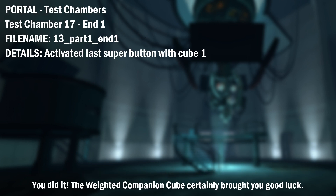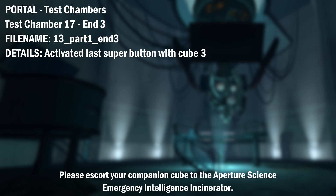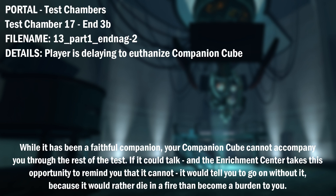You did it. The weighted companion cube certainly brought you good luck. However, it cannot accompany you for the rest of the test and, unfortunately, must be euthanized. Please escort your companion cube to the Aperture Science Emergency Intelligence Incinerator. Rest assured that an independent panel of ethicists has absolved the Enrichment Center, Aperture Science employees, and all test subjects of any moral responsibility for the companion cube euthanizing process.